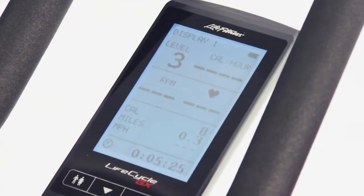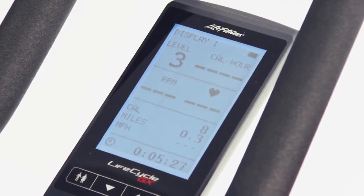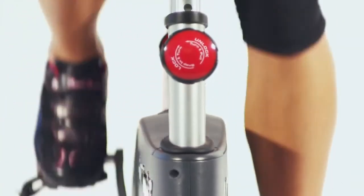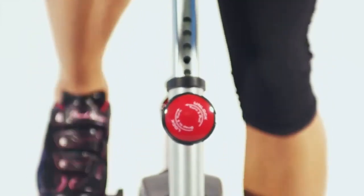Add the optional cycling computer to monitor speed, distance, cadence, time, heart rate and resistance level. It also displays a percentage of heart rate max, allowing you to create innovative workouts using heart rate zones.